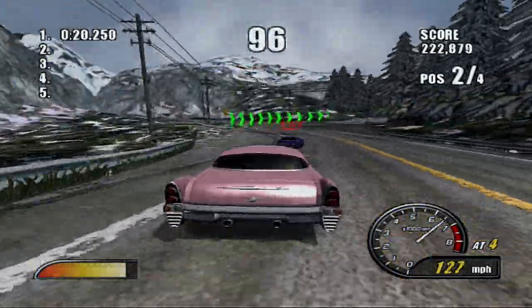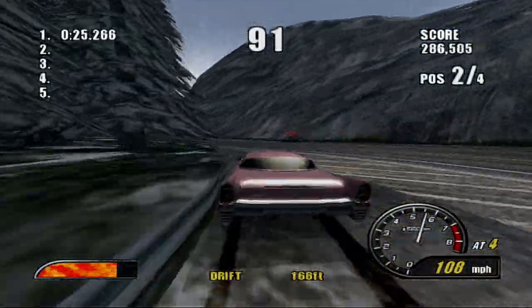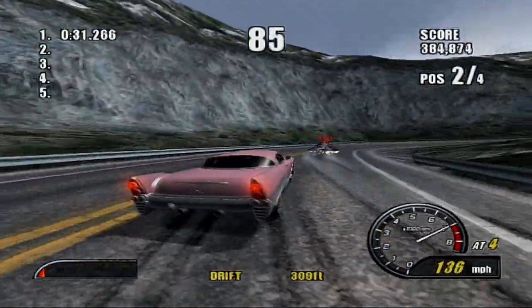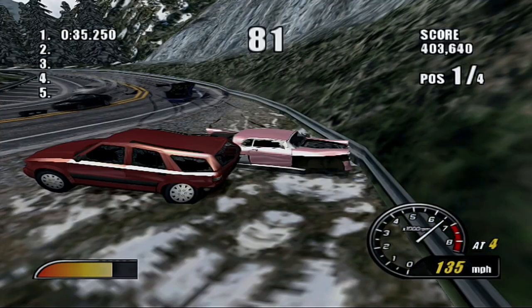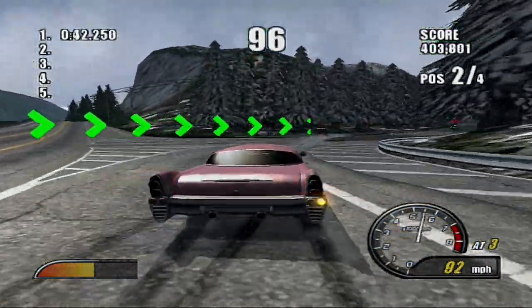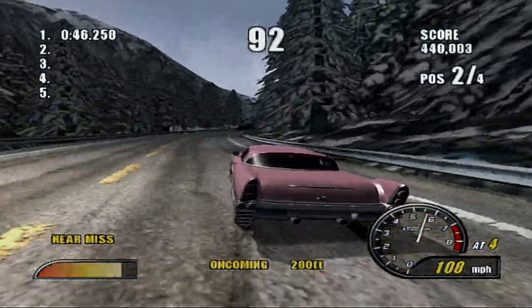And that car passed us. What a digger. This snow track and the turns, it reminds me of the alpine track in Burnout 3, because it's a little similar layout, but it's not the exact same. I'm just saying, though.